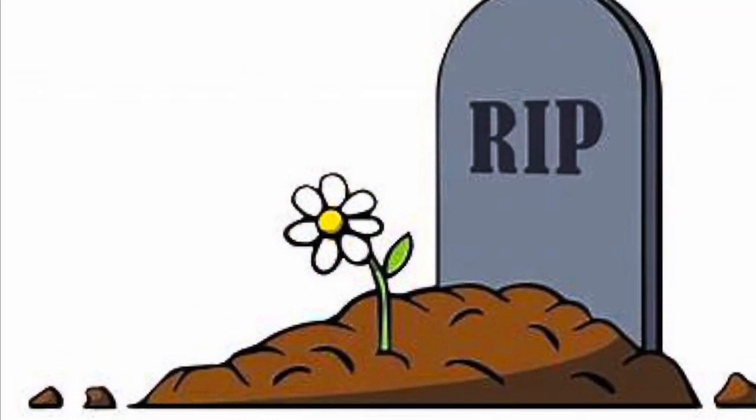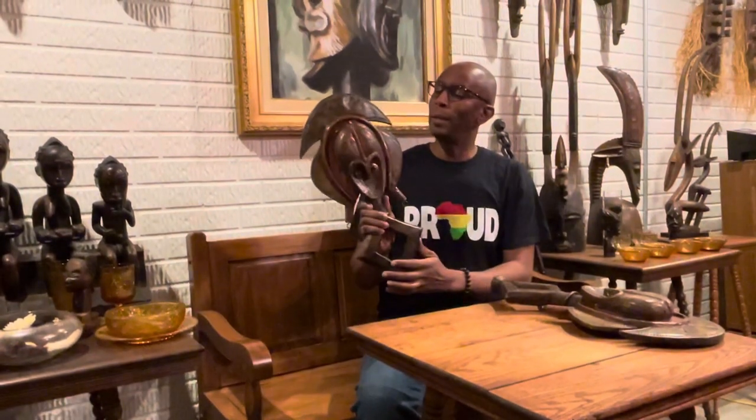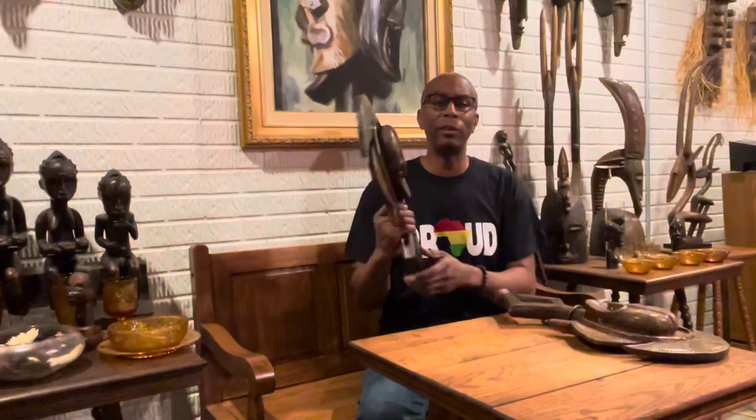So basically, it's like a grave with a tombstone. Now, I mentioned that kotas have a very deep meaning, so let me give you a little more background on them. Kotas are from Gabon, but due to their popularity, they can be from a variety of places.